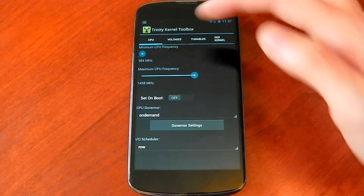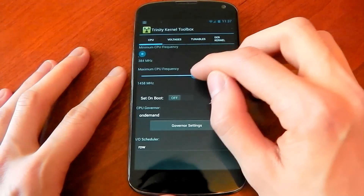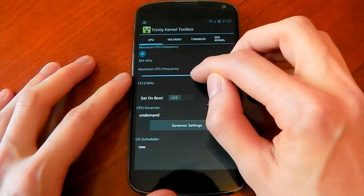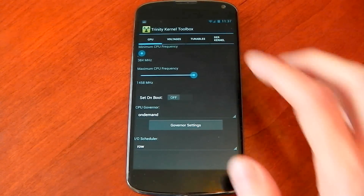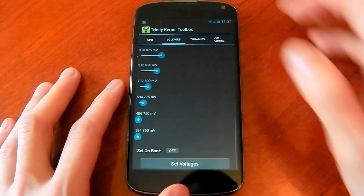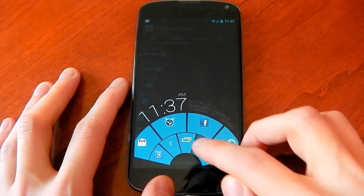The maximum default setting here for CPU is 1458. Now the default for the Nexus 4 in general is actually 1512. So you can see by default the Trinity kernel comes down clocked, which is quite interesting to note. You can see it uses on demand and row as its IO scheduler, and we're also undervolted by default as well on the Trinity kernel.